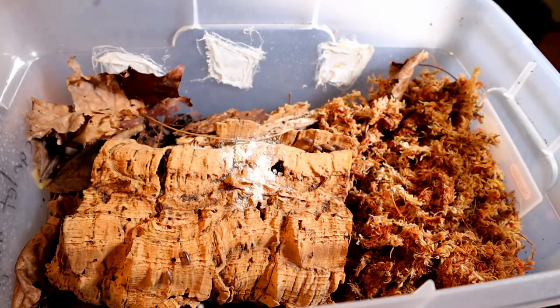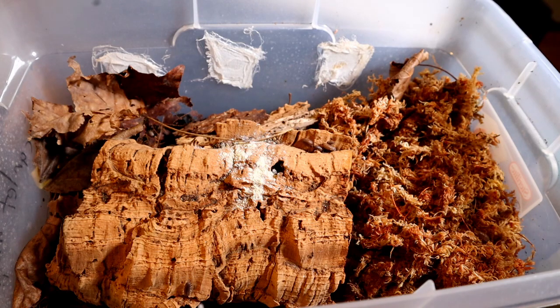Specifically the Supreme Isopod Chow — they just absolutely love this. One of the benefits is that it contains spirulina, and they love, love algae.